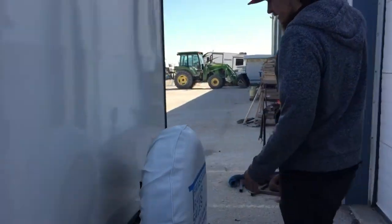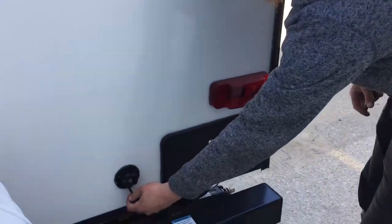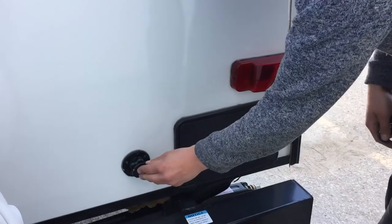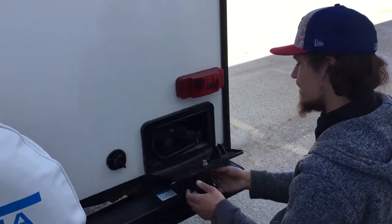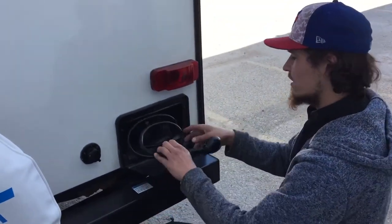Right in the very back here, this little black port is just your city water inlet. So you take that water hose, plug it in, turn on the water, and it pressurizes your water system. Right beside it is an outside shower — a little key like this slides in, and you've got a three-foot hose, standard head, hot and cold water.